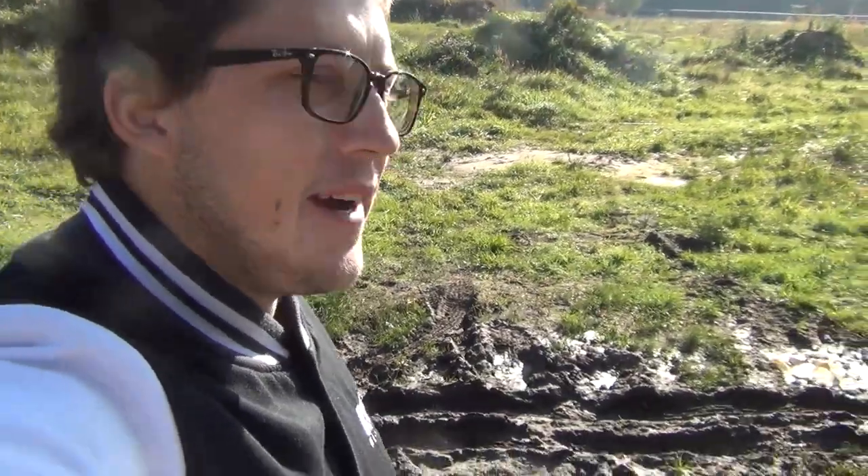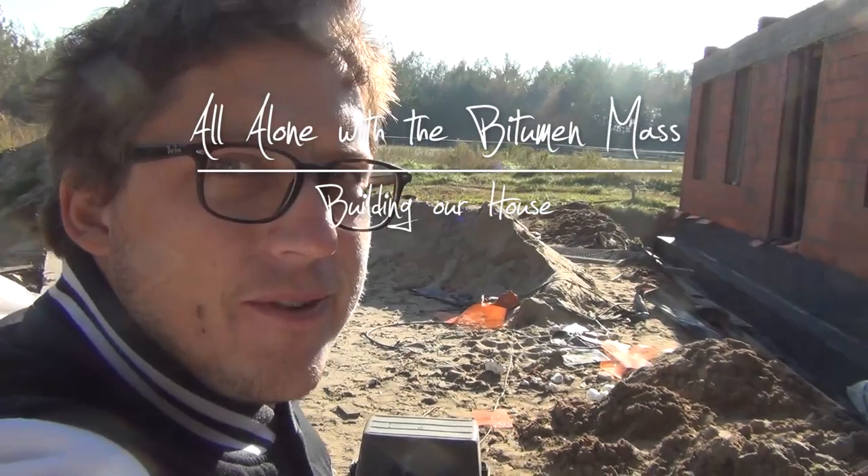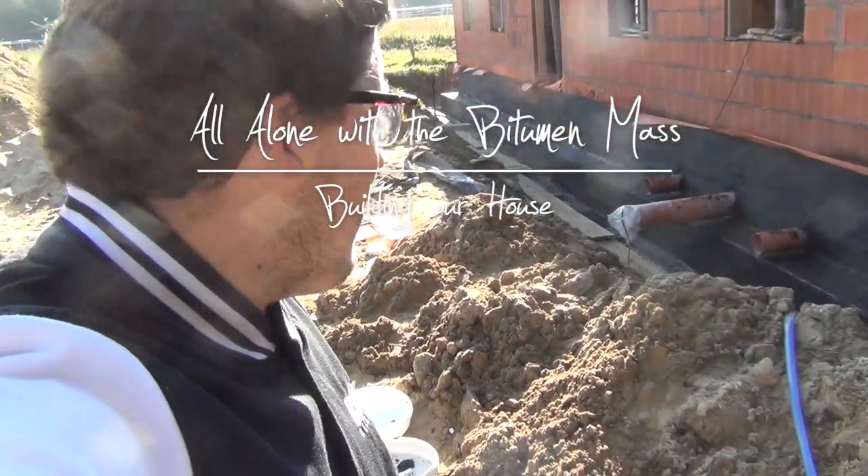Hey guys, it's Monday and we've got to get on top of the bitumen mass — it's going to rain tonight. Running out of time, I want to prepare at least the foundation foot with the second layer of bitumen today so it's ready for the rain and we don't waste the nice weather. I've looked at the forecast and it doesn't look too good for next week, so I think it's time to wrap this up.